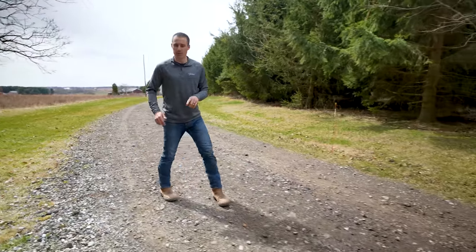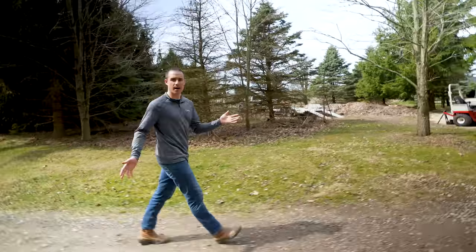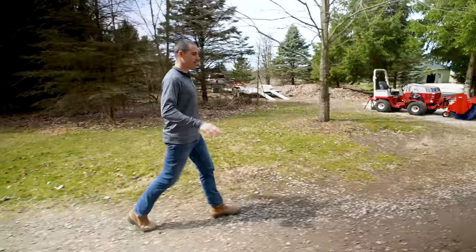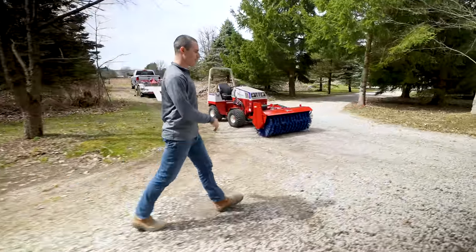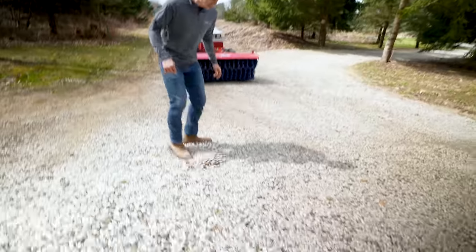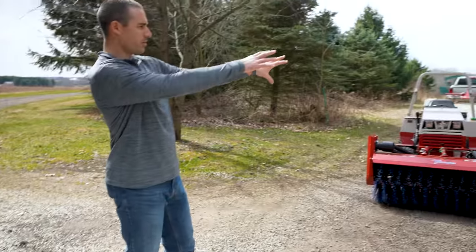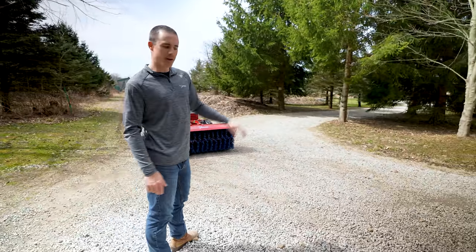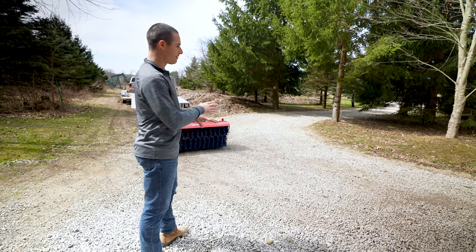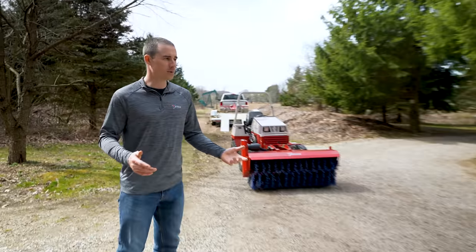Once we're done brooming the grass, we're going to use the landscape rake. My driveway is basically just all limestone — none of this road grinding stuff — and the problem that presents is that when you push the snow around, invariably you leave piles that are just a lot deeper than everywhere else. This spot is probably eight inches deep of gravel and I want it more evenly distributed through the rest of the driveway. We'll use a landscape rake to re-level this stuff and get it more even across the driveway.